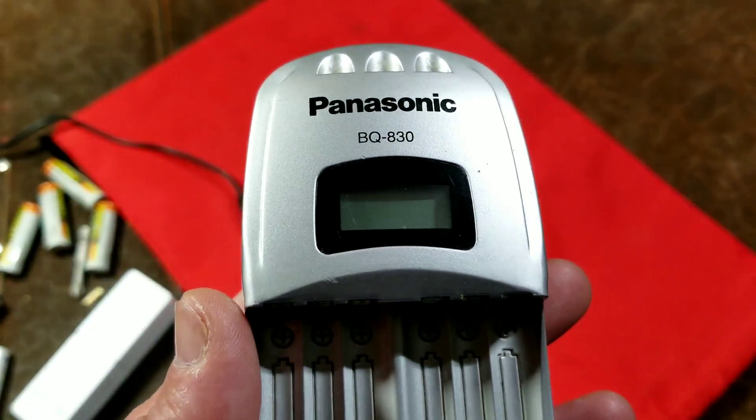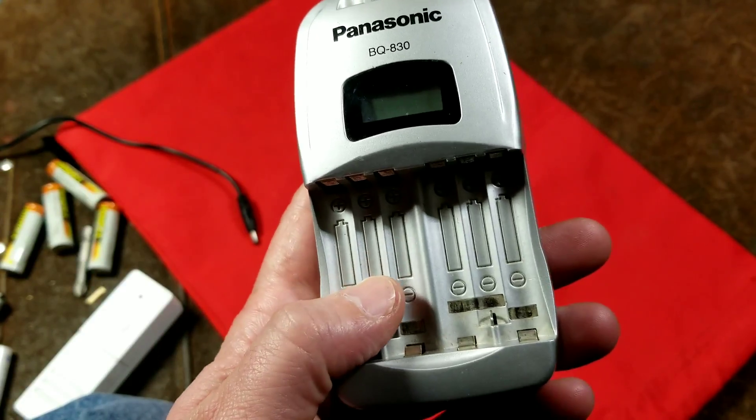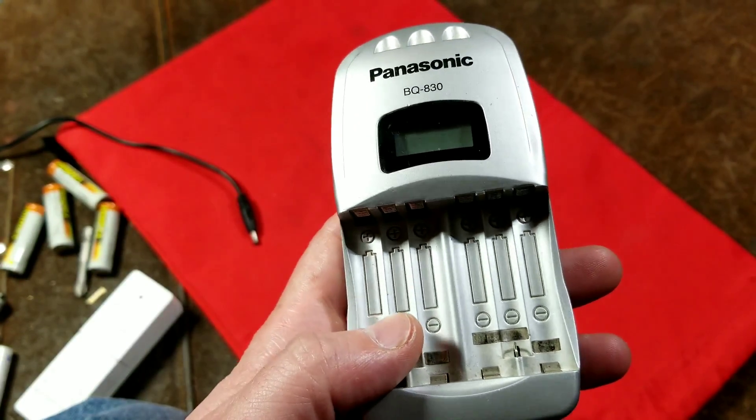It's Maximus here, this time with a review of the Panasonic BQ830 multi-channel nickel metal hydride and nickel cadmium battery charger.